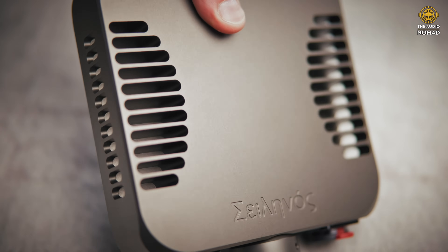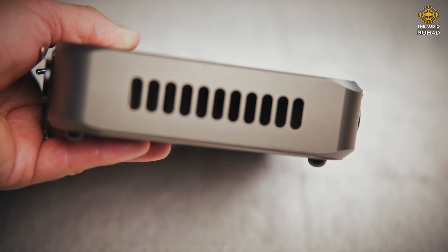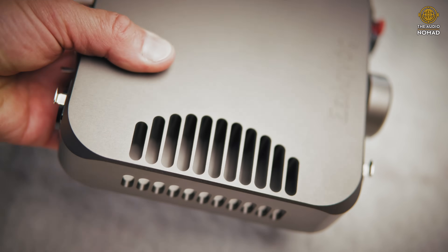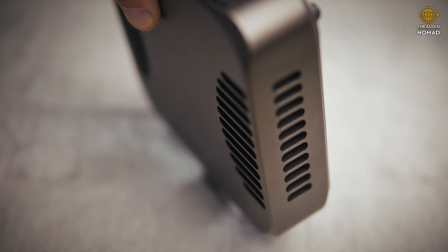This chunky little amplifier weighs quite a bit because it's machined from one solid block of aluminum. It has a nice cooling fin design with fins on the top that vent through to both sides. I never felt it get particularly hot, though I'd imagine if you're pushing the gain it might. It puts out 14 watts — extremely powerful. You could probably drive a set of home speakers off this little DAC amplifier.